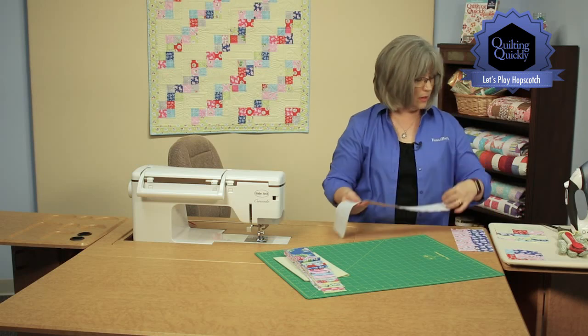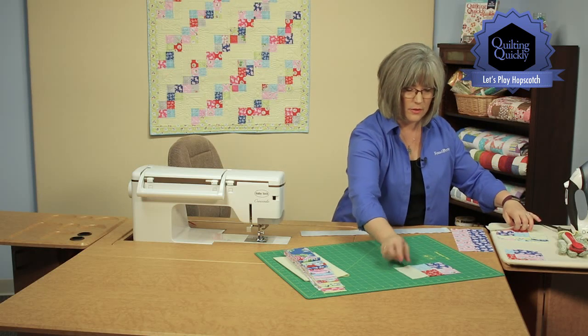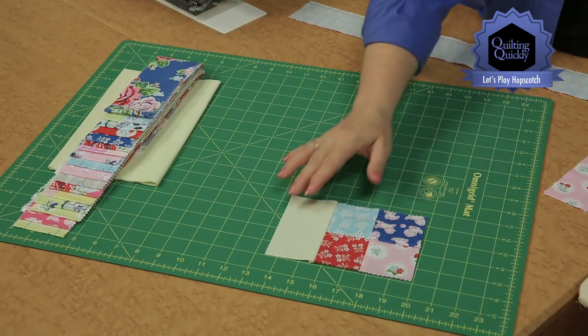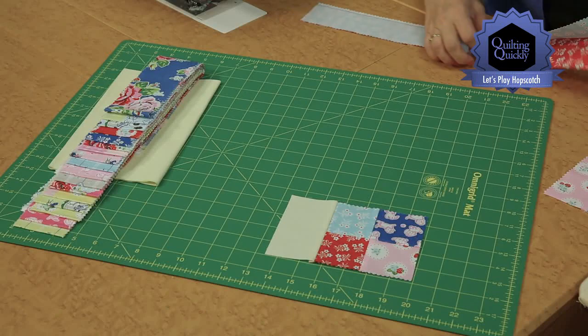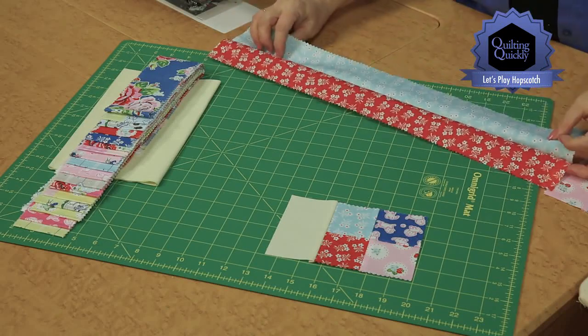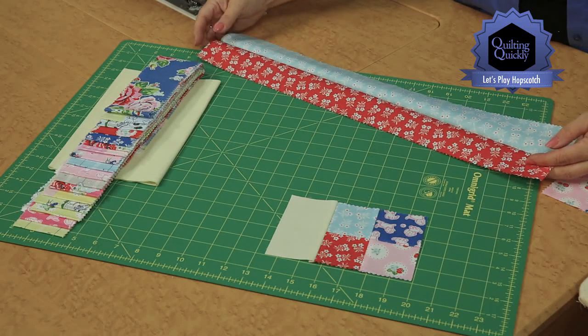We're going to begin by creating blocks that look like this — basically a 4-patch with a rectangle to one side. In order to do that, we're going to be putting together strips so that we can create strip sets and make our 4-patches very efficiently.